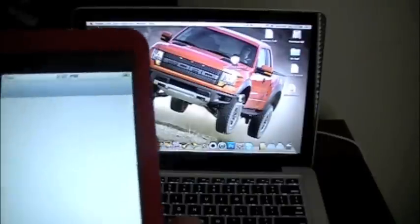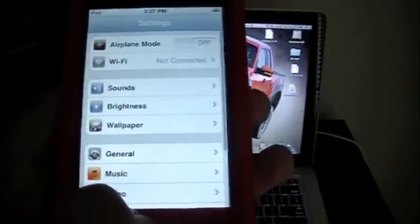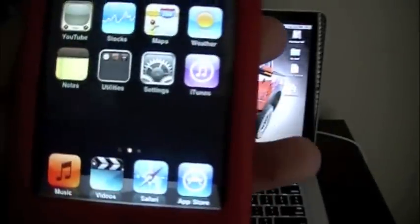As you can see here, it doesn't have the multitasking enabled. Double tap and it just exits you out, and it does have wallpaper.